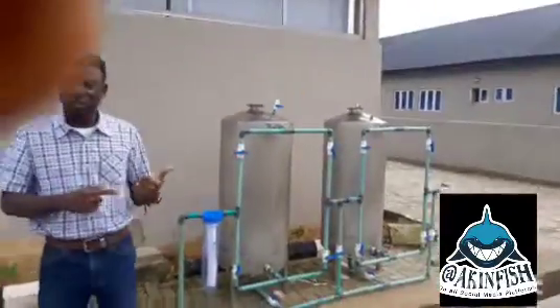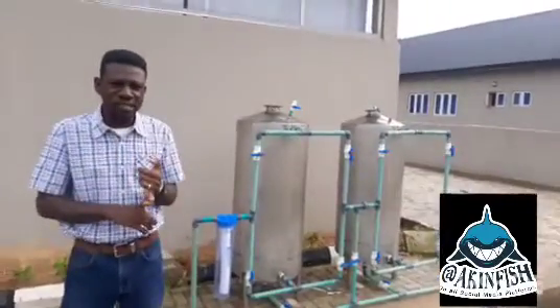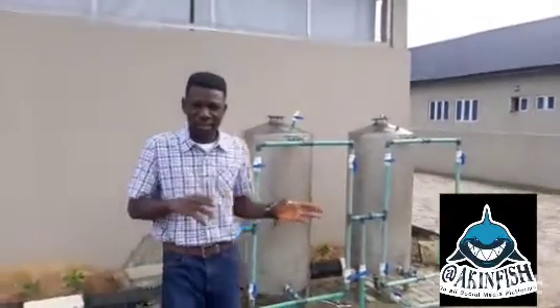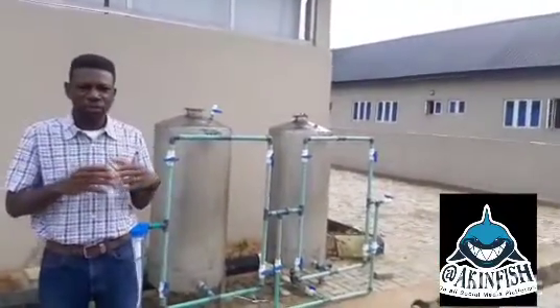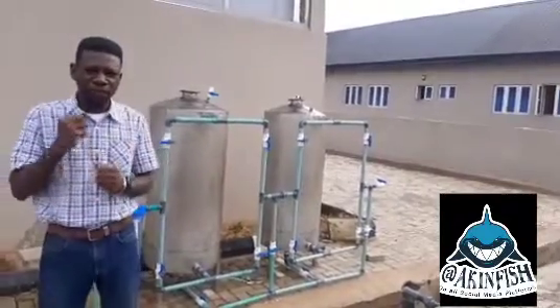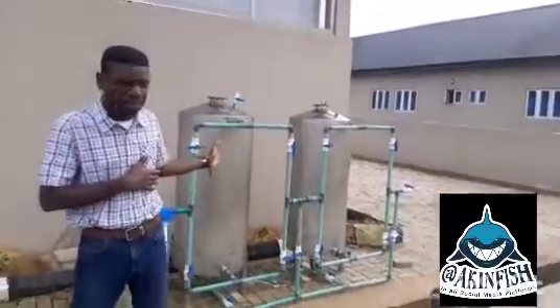You can see the second one here. These cylinders come in different sizes: there is the 20-inch diameter cylinder, the 22-inch diameter cylinder, and the 25-inch diameter cylinder. They all take different volumes of water. This one takes about 500 liters of water, and this one also takes 500 liters.